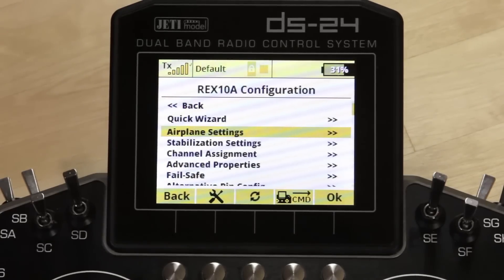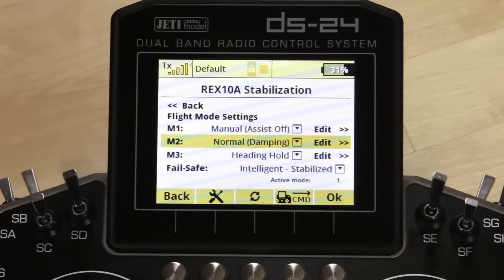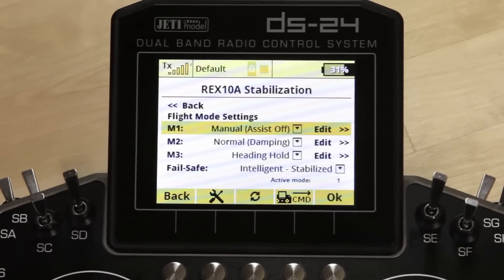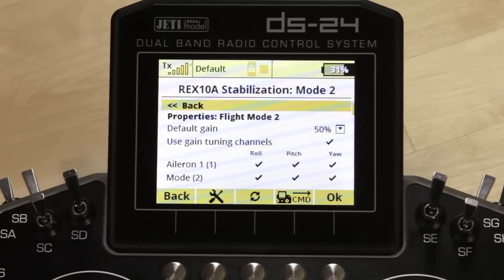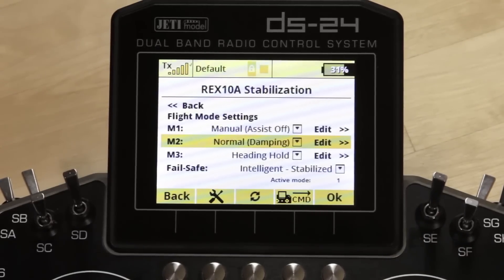The next menu is stabilization settings — this is where you choose the three flight modes. It defaults to off, normal, and heading hold, which is how most people will fly it, although trainer mode and horizon mode are also available. If you click edit for any mode, you have the ability to turn off gain tuning channels for certain functions to speed up the system a little. This is also where you set your default gain number, the number that's adjusted by the gain in the airplane settings, so make sure you go into edit and take a look at that page.